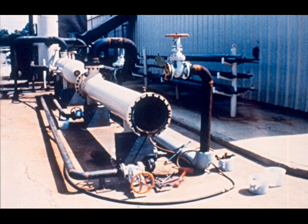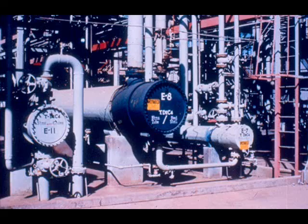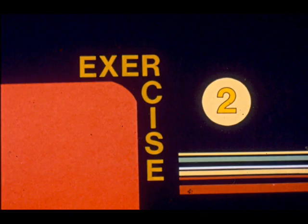We have seen the procedure for dismantling a non-pull-through bundle. Let us emphasize two points. First, dismantling an exchanger involves separating and handling heavy pieces of equipment — you must be alert at all times to protect yourself and others from injury by avoiding pinch points and staying clear of cables and suspended loads. Second, the principles and procedures shown are applicable, but the details of dismantling an exchanger may vary with the exchanger's location, size, and type. Consider the needs of each job and work it safely. Take time now to answer the questions in exercise two.